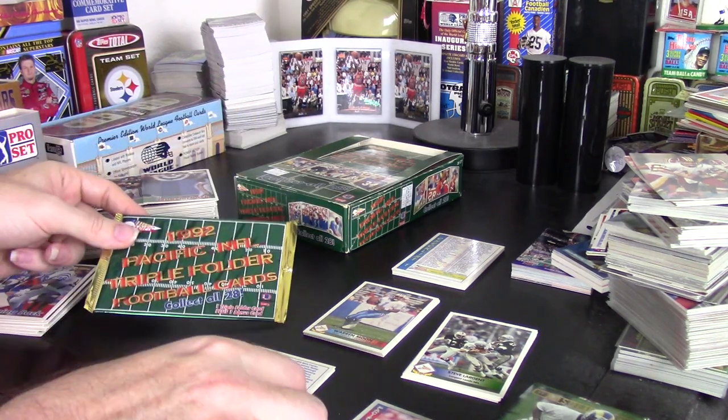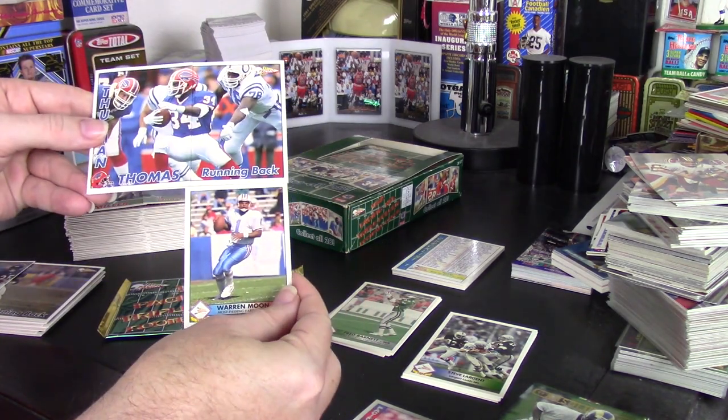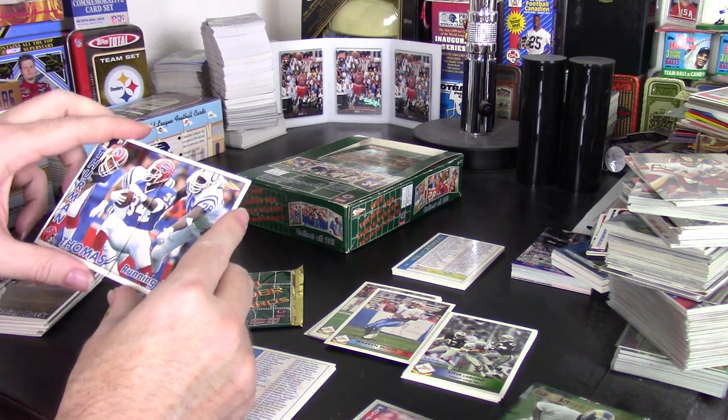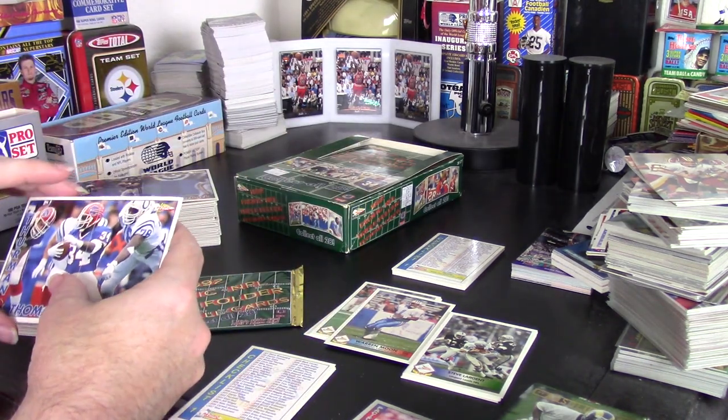These are huge, oversized cards — twice the size of a normal card. And they're actually twice as big as that because they fold open really wide. It was an interesting idea that they did.